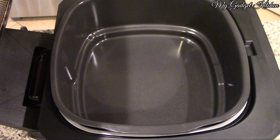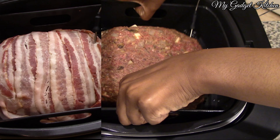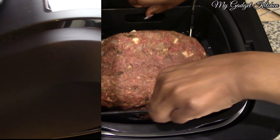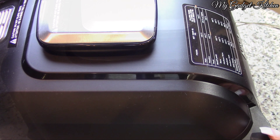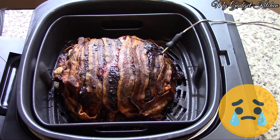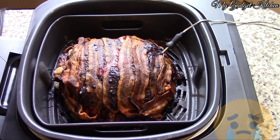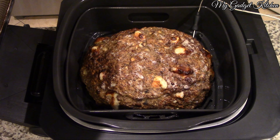Once the Foodi is preheated, go ahead and add your meatloaf. This is where I messed up the last time — see, on the left, the bacon is already on at the beginning of the cook time, and by the time the meatloaf was done, that bacon was — yeah. So we didn't put the bacon on in the beginning.